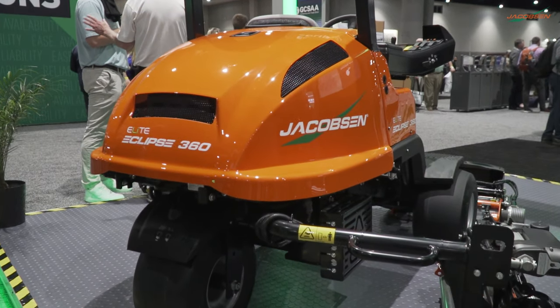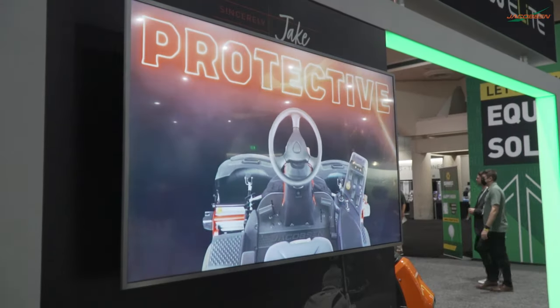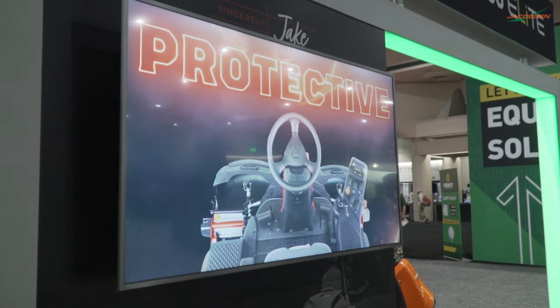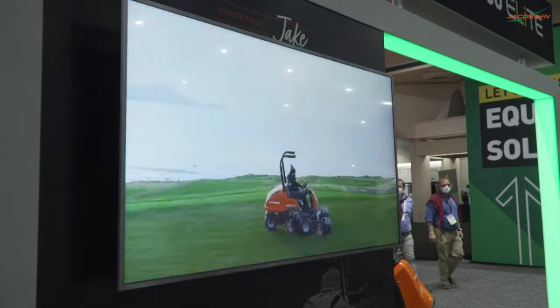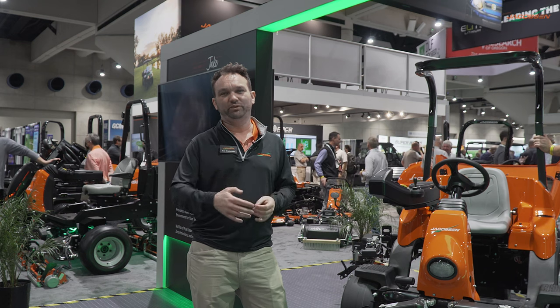The Eclipse 360 itself has had all its components reviewed, looking for the most reliable solutions out there. This is really well illustrated with its brushless actuators that have over 10 times the life of the previous versions. We'll take this reliability on into new platforms and applications.